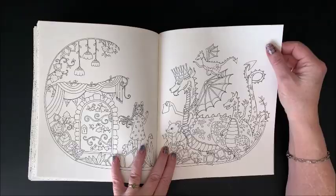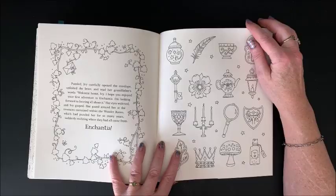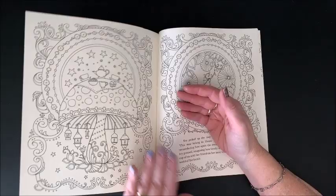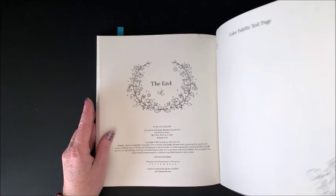As you can imagine because of the title, there's lots of pretty butterflies in here. And then we have all of the little things at the end to color. And again, she includes her color palette test page. Here's the end. So that is her storybook, Ivy and the Inky Butterfly.